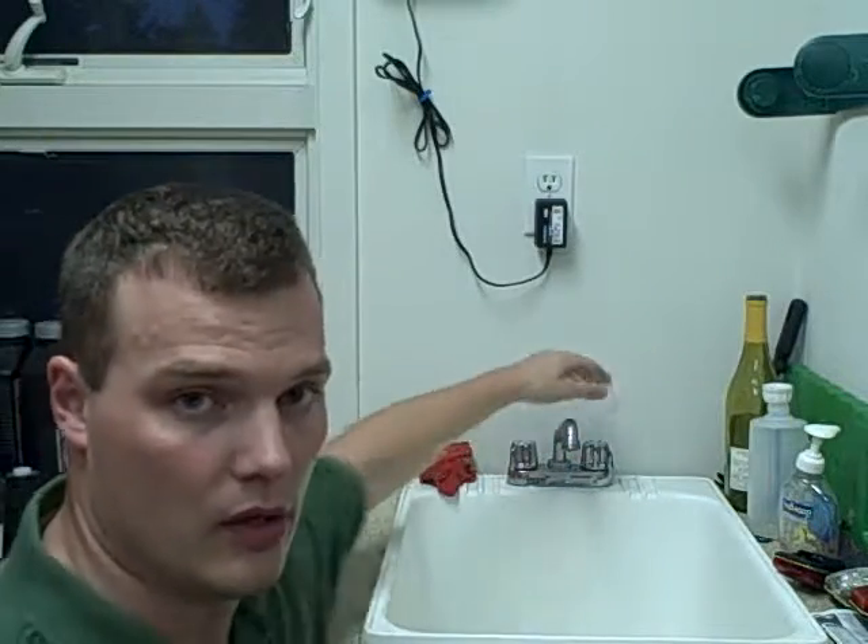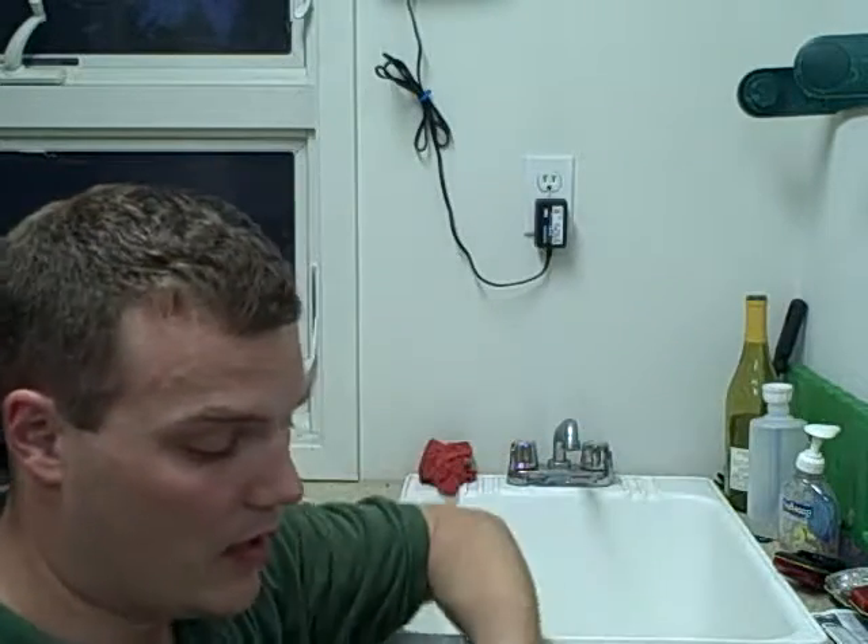What we're going to do is turn on a water faucet here and allow the ping pong ball to sit underneath that faucet. Then you'll be able to observe what happens when I pull the thread away. The ping pong ball should remain in place, thereby demonstrating Bernoulli's principle.